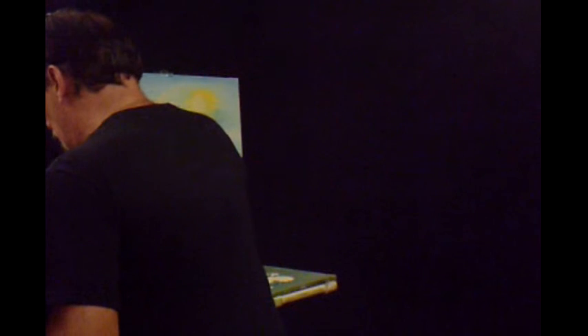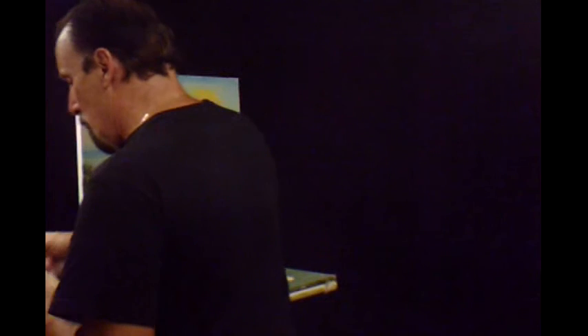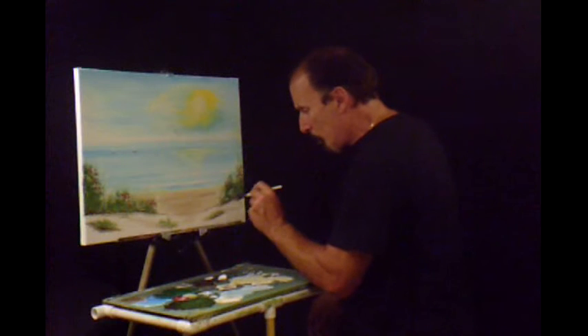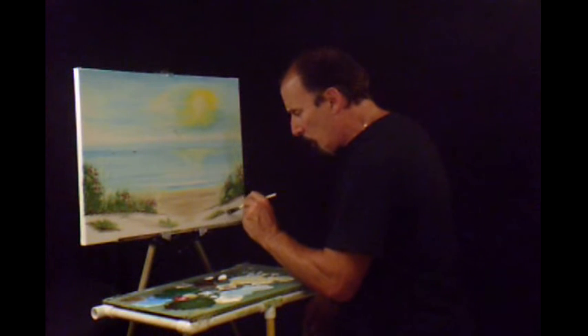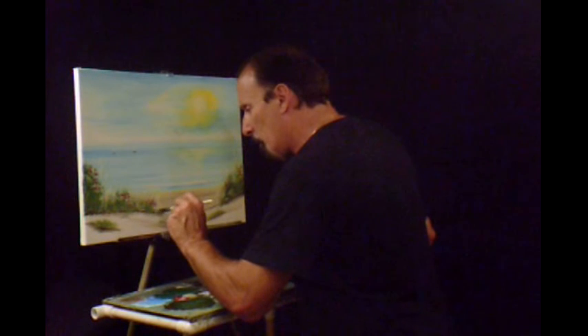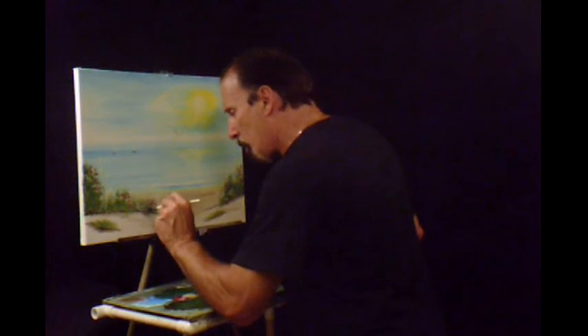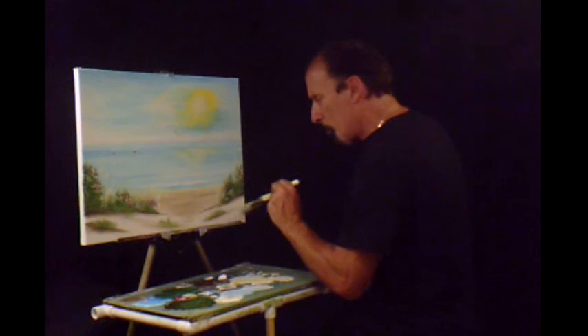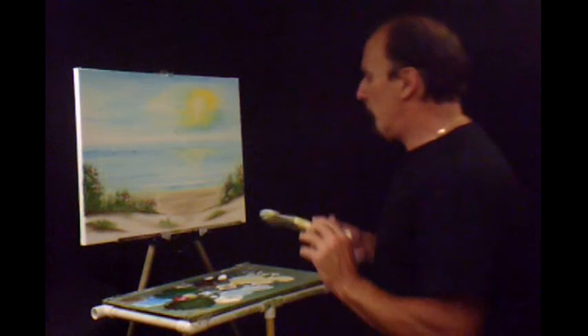Looks pretty good. I'm just going to come in and blend some of this out here. Take this and soften it up some — barely touching it. It pulls it all together.